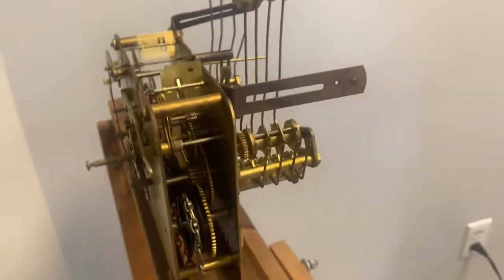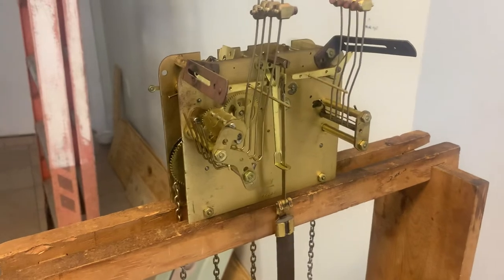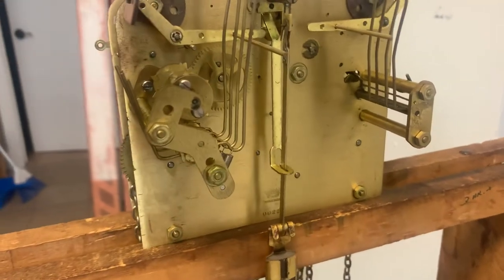Anyway, you can see this on our eBay store here soon. All the vital statistics like pendulum length and all that stuff will be provided in the description.